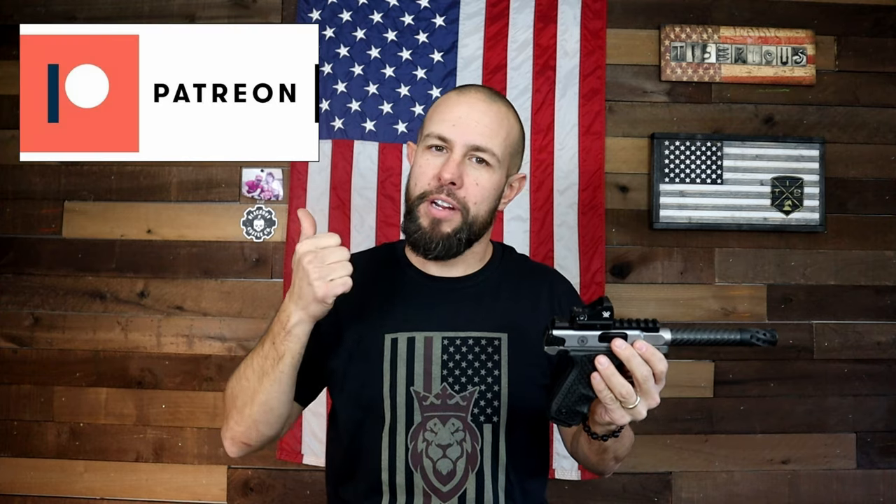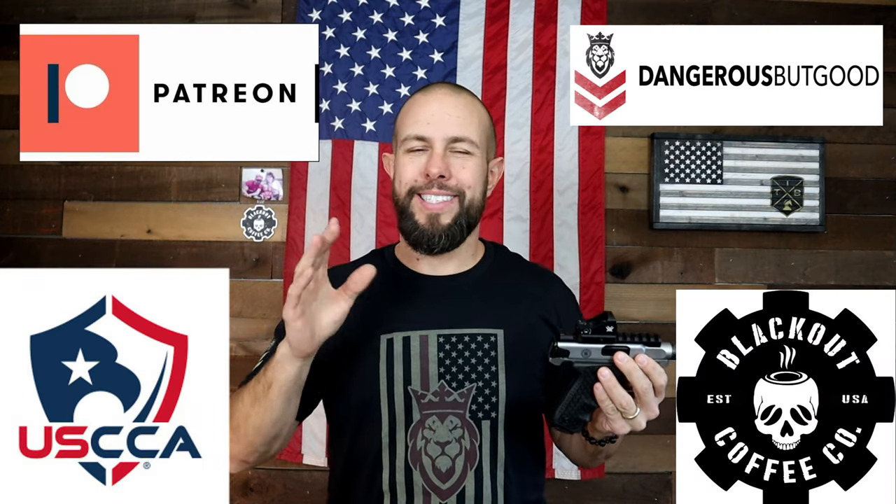Part of my disclosure: I do work in the firearms industry, but that will have no effect on this review in any way, shape or form because these opinions are mine and mine only. Last but not least, before we get into this pistol, let me quickly thank my Patreon supporters and my three channel sponsors.